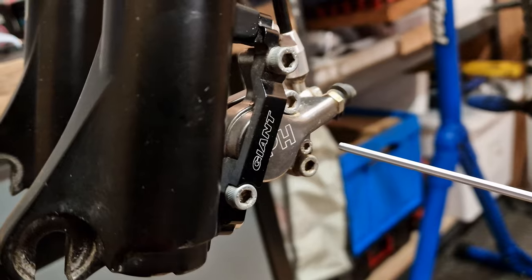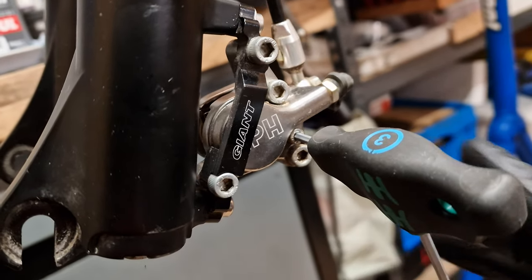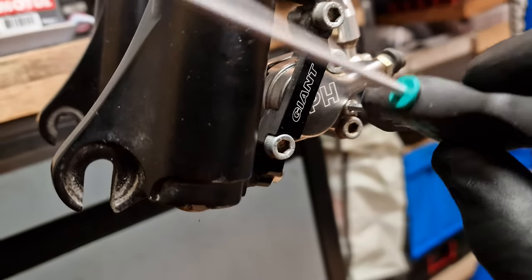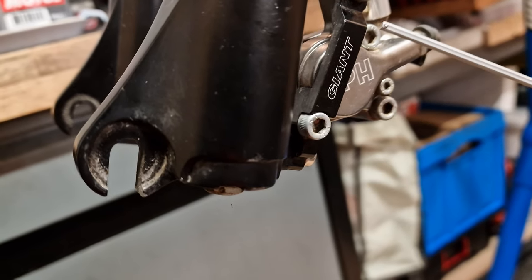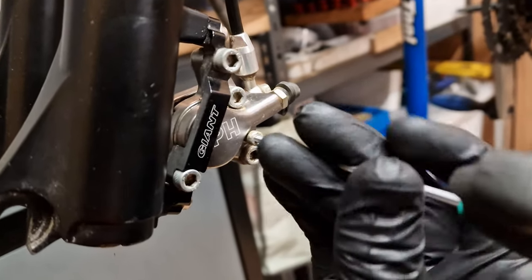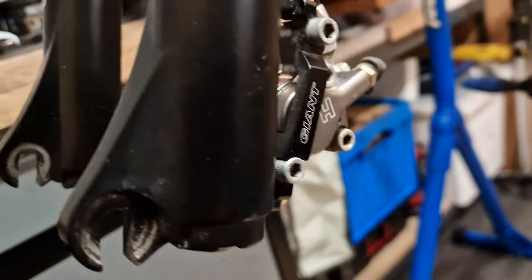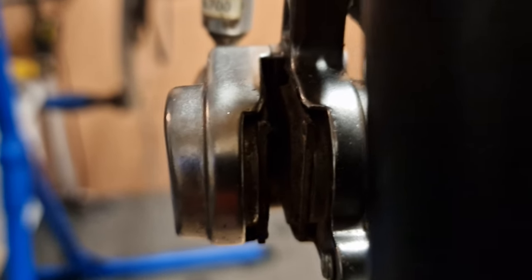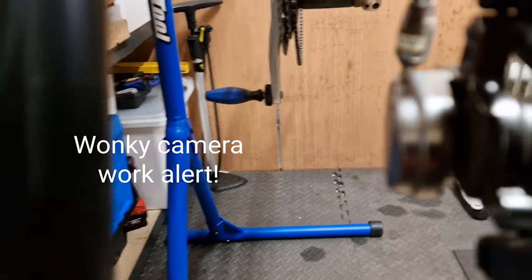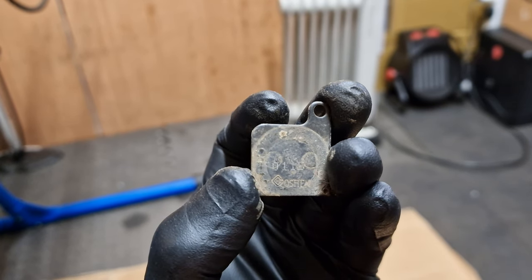The first thing we need to do is remove the pads from the caliper. Never bleed your brakes with pads in — if you get brake fluid on them they're ruined and you'll just have to throw them away. We've got a three millimetre allen bolt that keeps the pads in. Don't confuse it with the bolts that hold the caliper together — don't touch those, it's just this one here. So we're going to unscrew this, take that out of the way. That gives us access to remove the pads — they don't have an anti-rattle spring, they are just in there magnetically, so you can just pull them out one at a time wearing clean gloves.